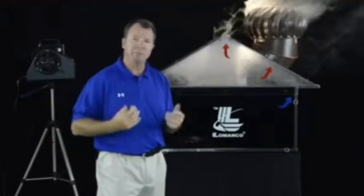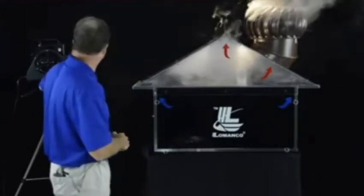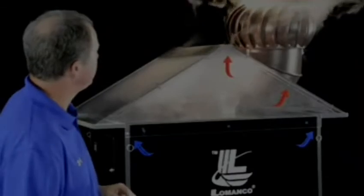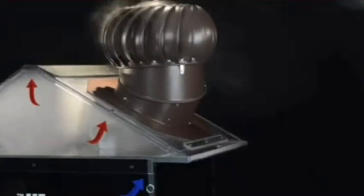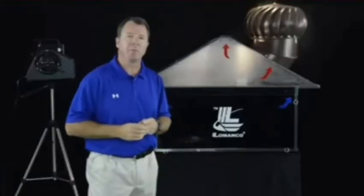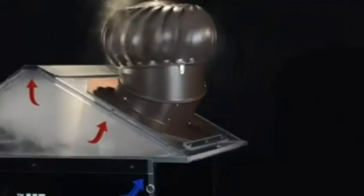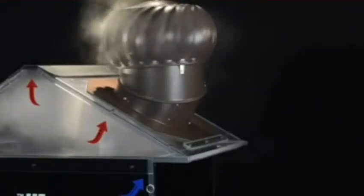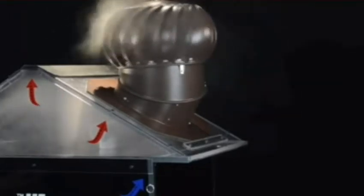Once the wind hits it, it starts moving and you start pulling CFMs through that attic space. So now let's put some wind on this product. I'm putting about five to eight miles an hour of wind on it. When you've got two of these Whirlybirds with a wind speed similar to this, you've got as much effective ventilation as you do with a powered ventilator. You can see immediately the smoke — in this case the heat and the moisture — is cleared through that attic space.